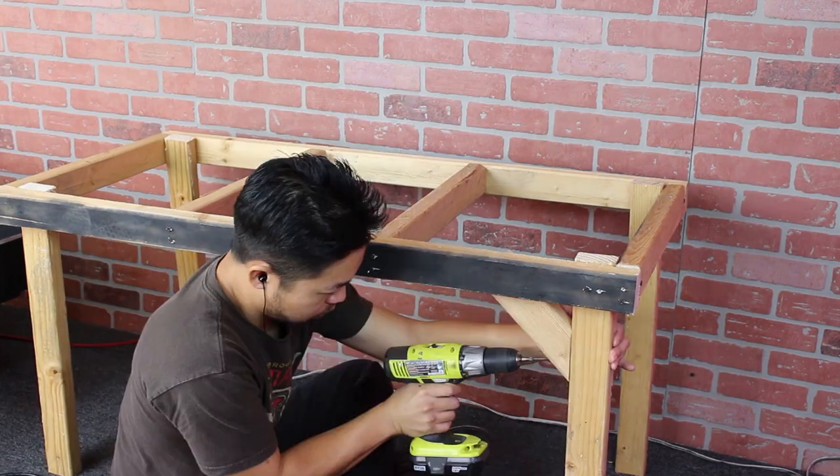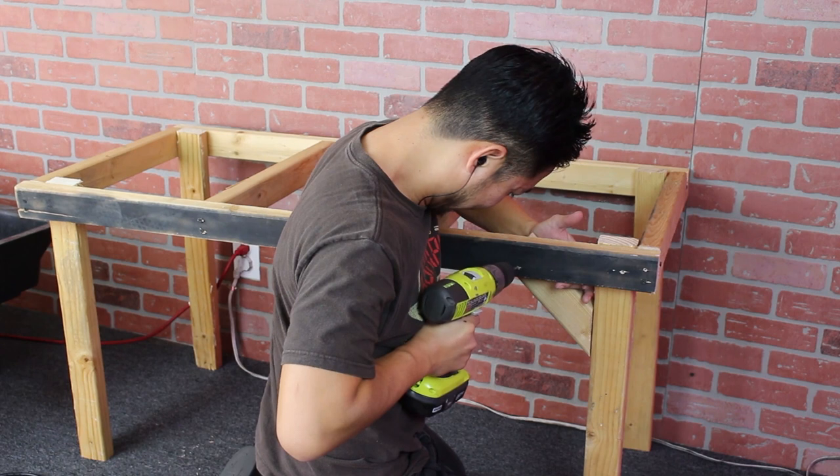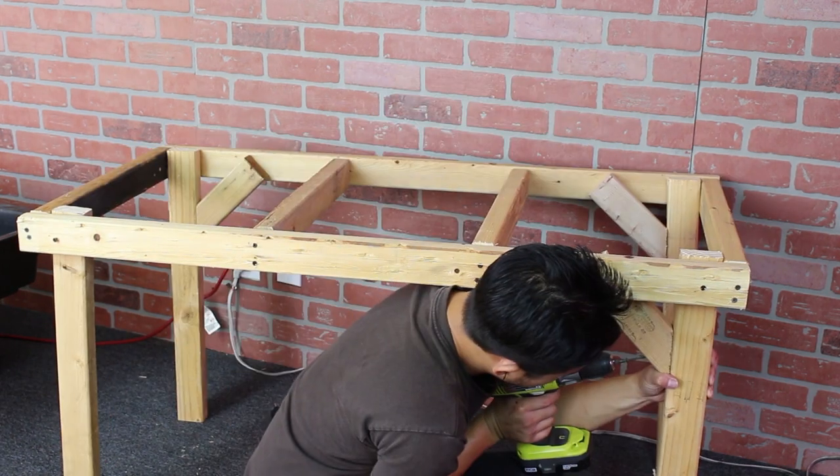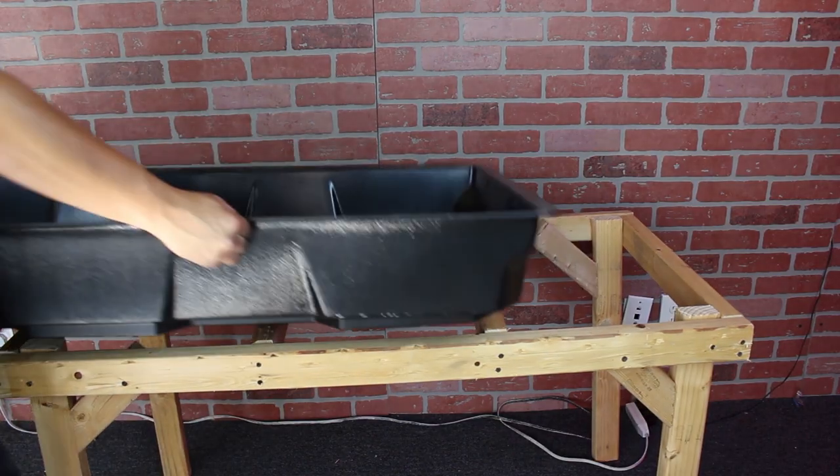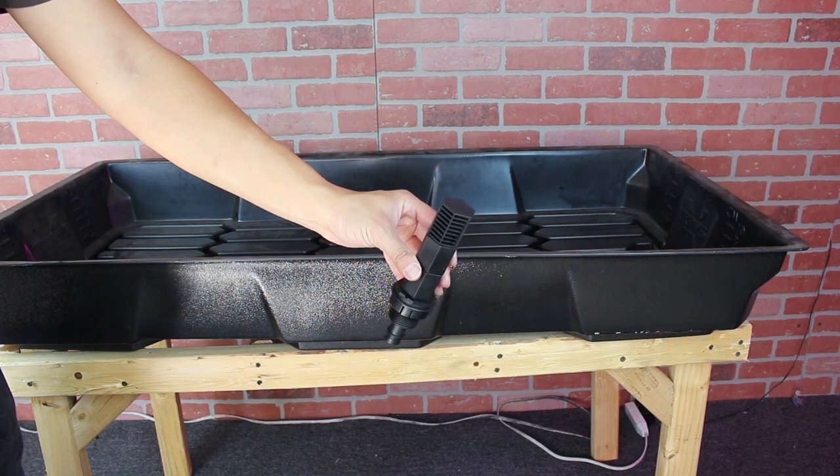Our table is looking pretty beautiful, but it's a bit wobbly. I cut out corner braces from my scrap and attach them to each leg and frame. My tray is sitting comfortably on my table — next we'll fit the ebb and flow nozzles into the tray.